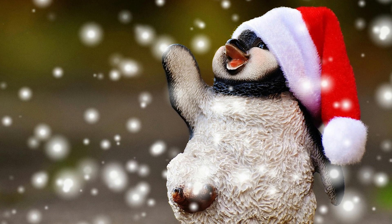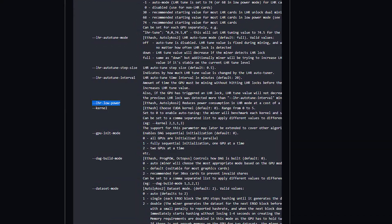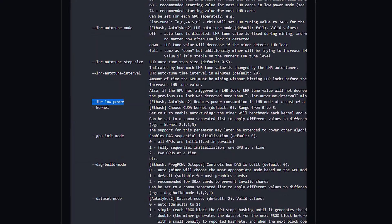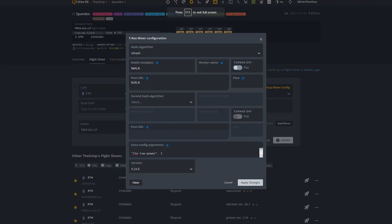Today we'll have a look at T-Rex Miner version 0.24.8 running in low power mode. If you're not interested in low power mode and you'd rather watch the performance mode, check my channel — I have a video already there. To get the correct NiceHash URL, simply go to Google and search NiceHash stratum generator. Select Dagger, then generate the URL and click copy. That is all that is required — quite easy and straightforward.